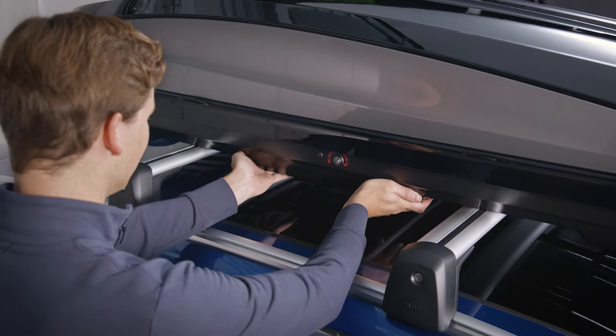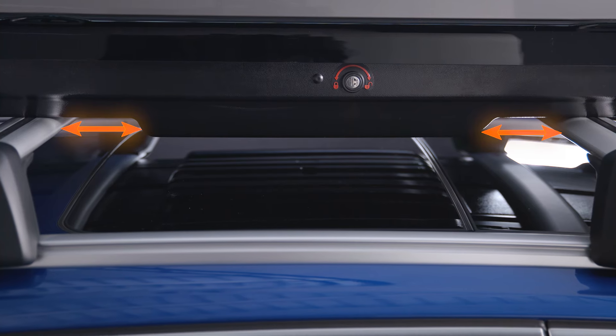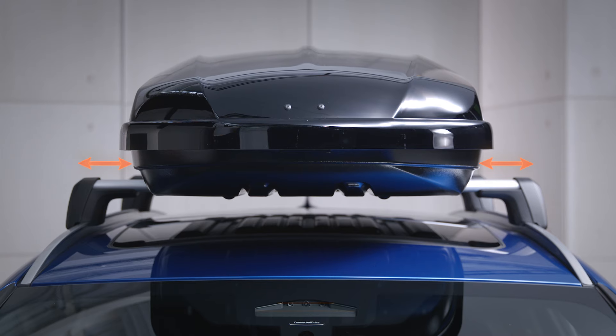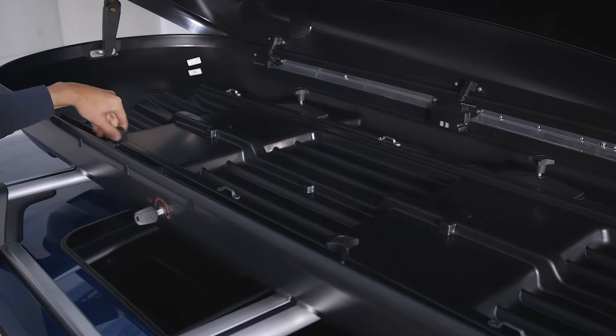Slide the roof box along the carrier rails toward the vehicle center and align it centrally. Open the roof box from one side and tighten all four clamping bolts on top of the sliding blocks.